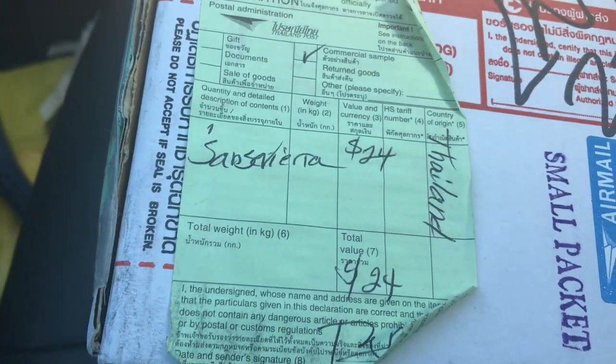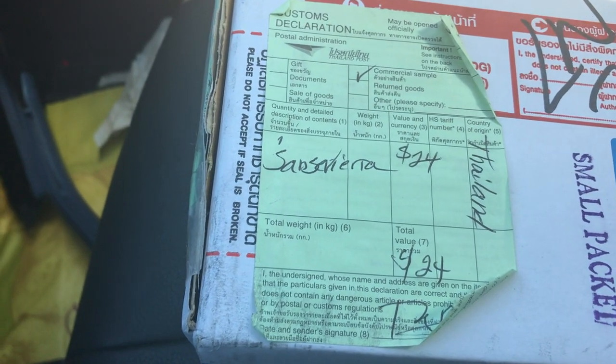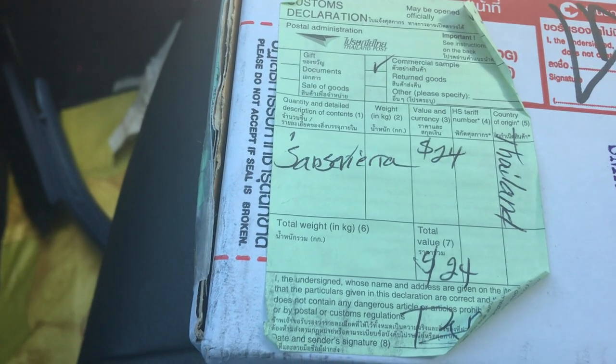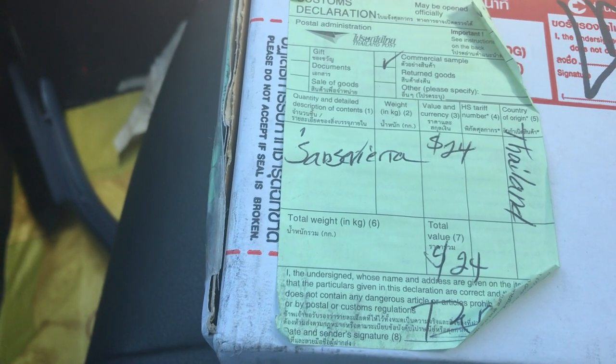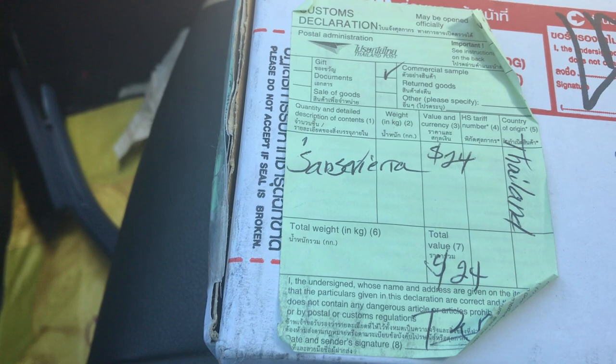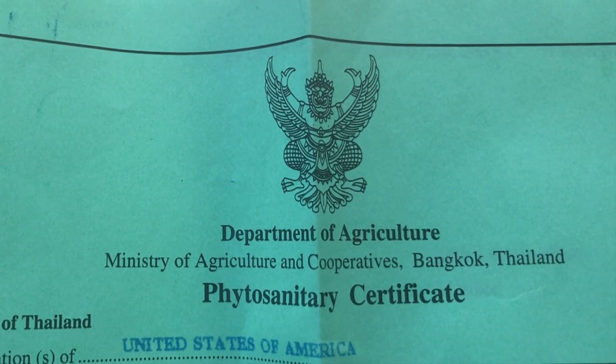I got a slip on my door yesterday that said it had arrived and I could go to my local post office and pick it up. However, I don't have a local post office so finding it might take a while. Alright guys, here is my plant. As you can see, it shows how much I paid for it — $24, and that was with shipping. Let's see if I can open this up. Here is my Fido Sanitary Certificate.